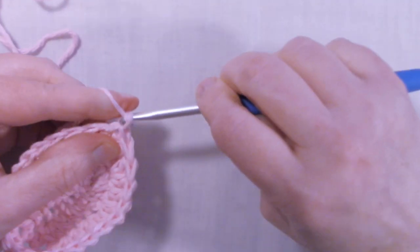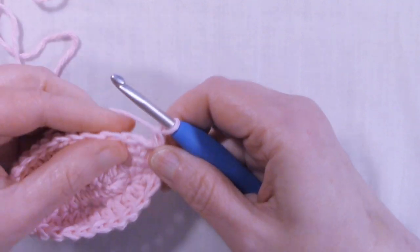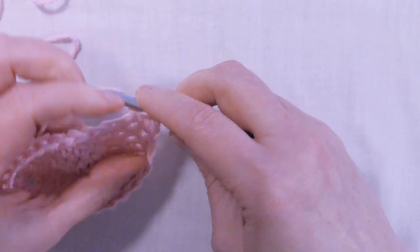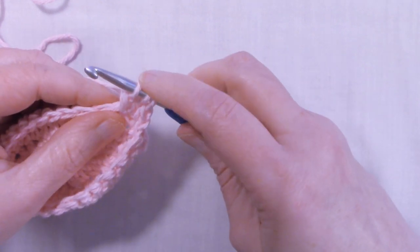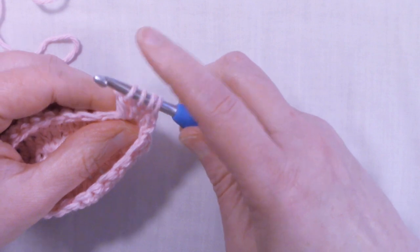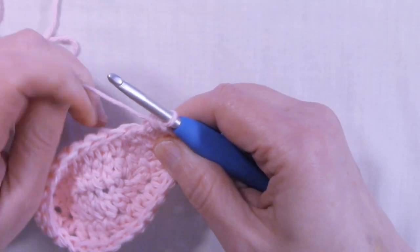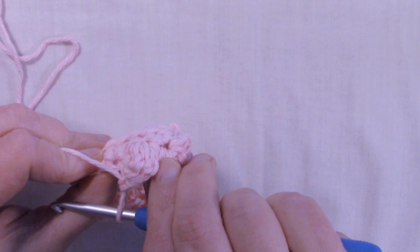To start round 4, we're going to chain 1, and single crochet into that stitch that we just slip stitched into. The next stitch we're going to start our bobbles. To do a bobble stitch: yarn over, insert into the stitch, pull up a loop, yarn over, pull through 2 — yarn over, insert back into the stitch, pull up a loop, yarn over, pull through 2 — that's 3 loops on the hook. Yarn over, insert back into the stitch, pull up a loop, yarn over, pull through 2 — do that one more time because we want 5 loops on the hook — pull up a loop, pull through 2. Now we have 5 loops left, yarn over, pull through all 5, give it a little tug, and single crochet into the next stitch. Our bobbles pop out onto the right side of our fabric.